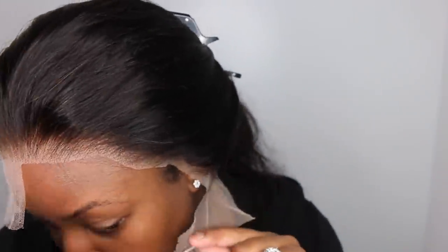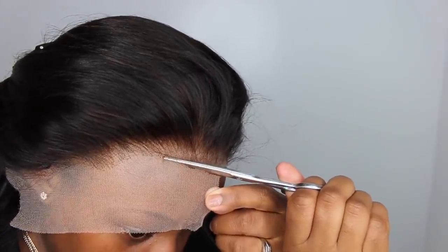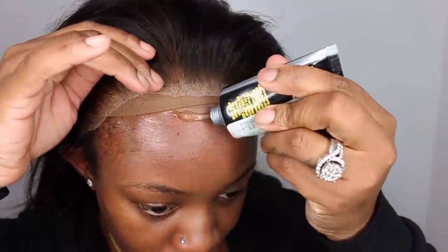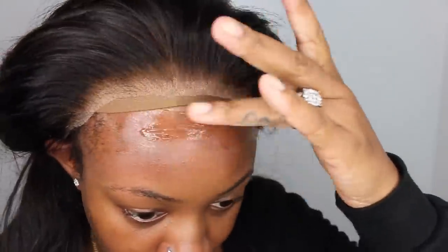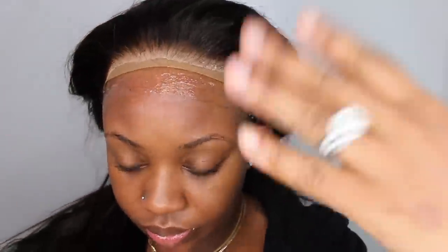The first step is going to be to remove all of the excess lace. The reason this is my first step is because there was absolutely nothing I needed to do to the hairline, because they use this new invisible knot technology. It makes it so that the grid or grainy look that you get on your lace is much less undetectable. I'm going to bond her down by using my Got2b Glued gel.